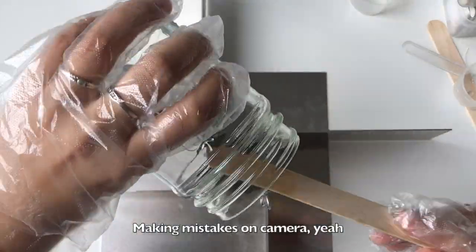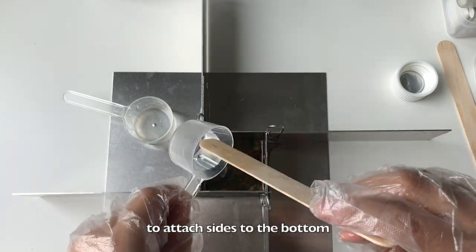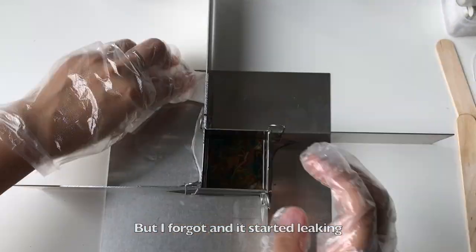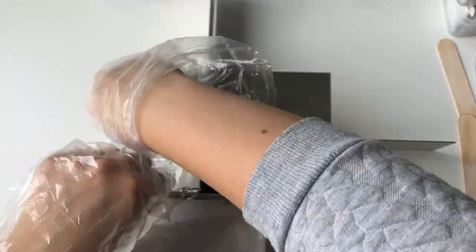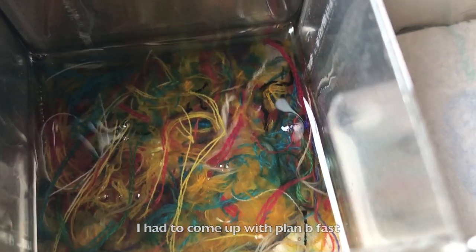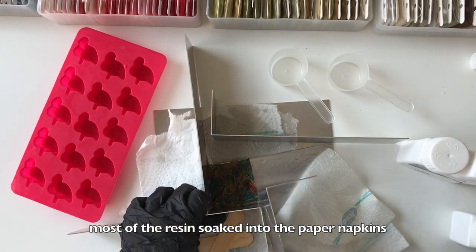Make mistakes on camera — yay! Initial plan was to use glue to attach sides to the bottom, but I forgot and it started leaking. I had to come up with a plan B fast. While I was looking for a silicone ice tray, most of the resin soaked into the paper napkins.